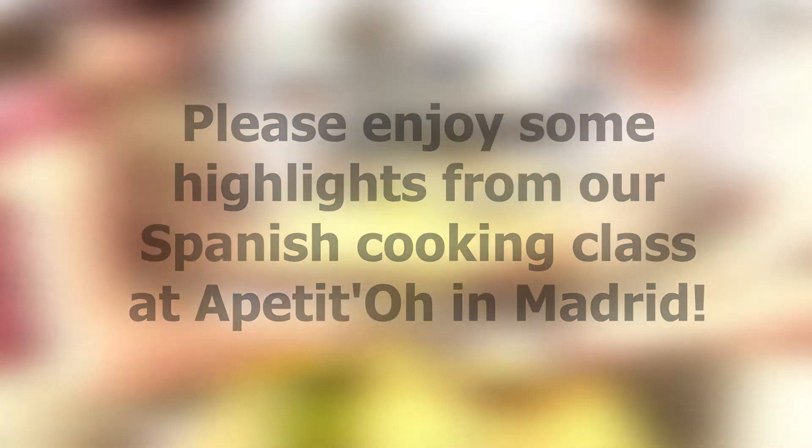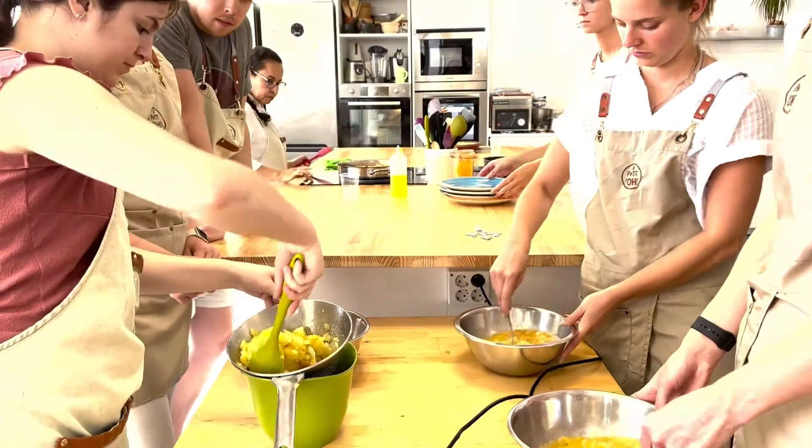Hey everyone, we wanted to show you some of the highlights from our second night of CIEE orientation here in Madrid, which was a cooking class.